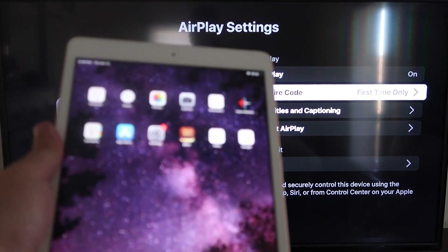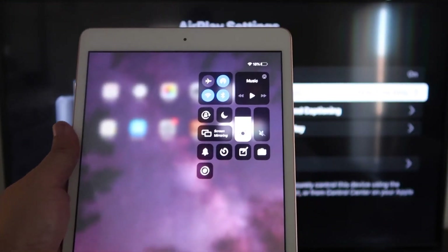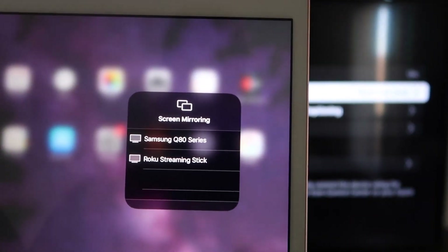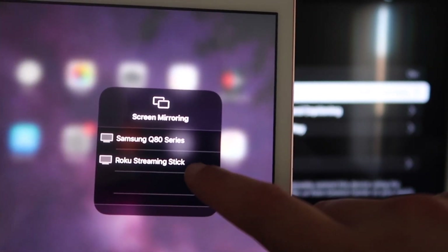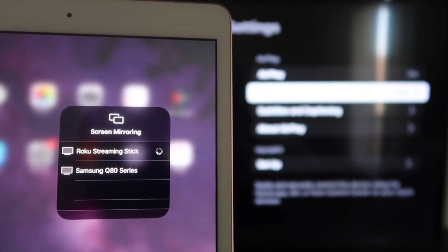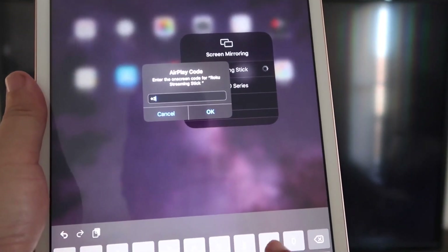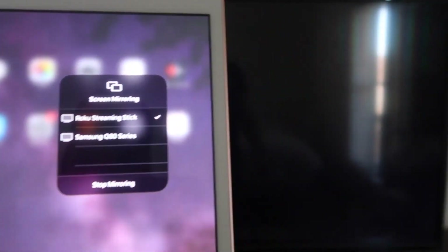Once you're on there, we're going to go over to our iPad. On the top right corner, swipe down — it brings up this menu. You'll see where it says Screen Mirroring; tap on that. Right away I have two devices that show up, and right there it says Roku Streaming Stick. Tap on that and it starts connecting. It's asking for the code that is on the TV — mine is 3393, yours will be different. Enter the code and click OK.